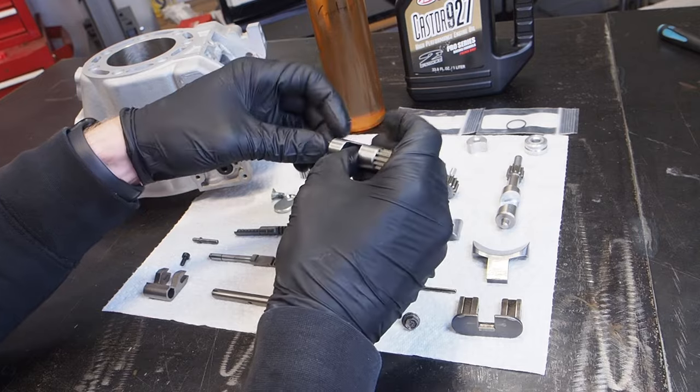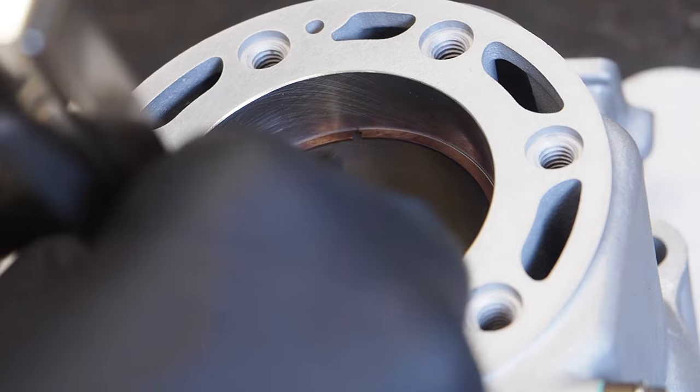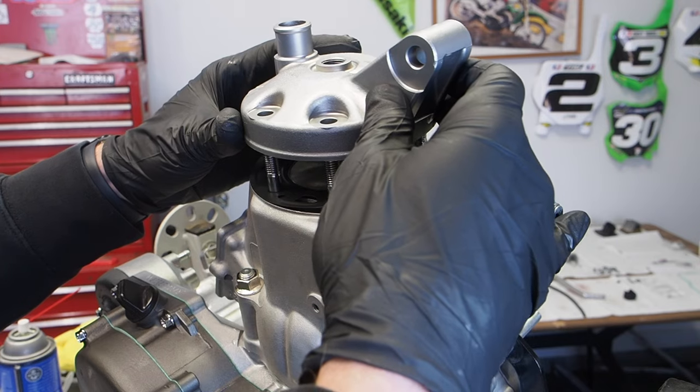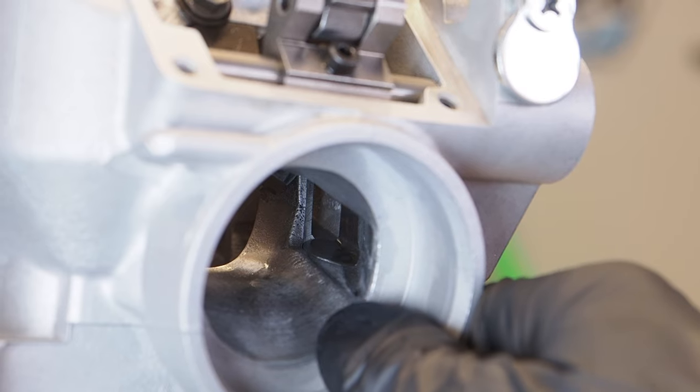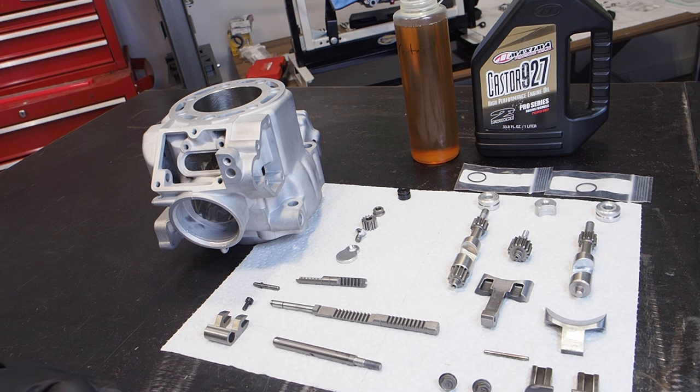In part three, we're going to talk about the correct way to install the power valves into the cylinder, top end prep, piston and ring installation, cylinder installation, as well as getting the cylinder head installed. I also did some cool things to the cylinder to make it run that much better.